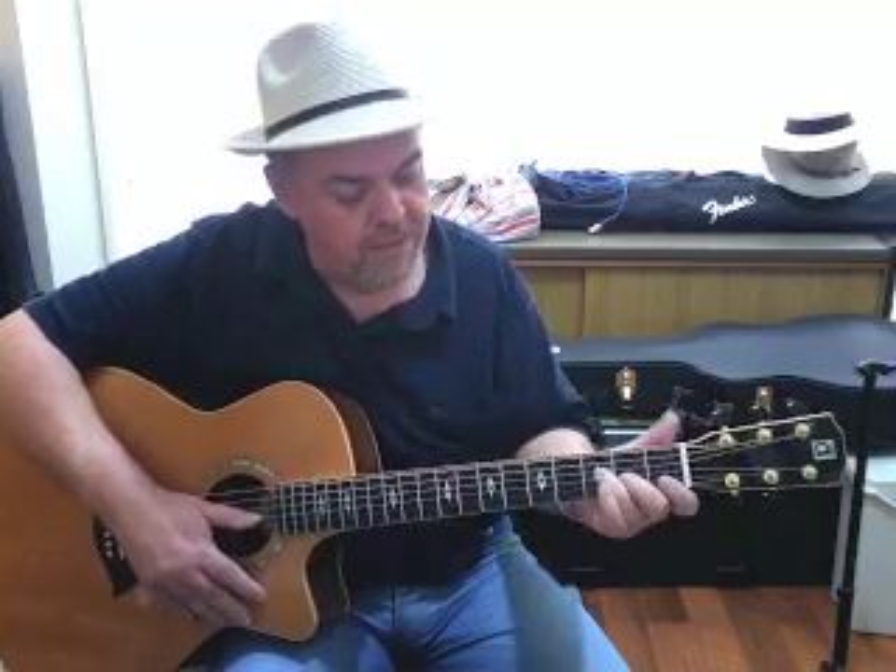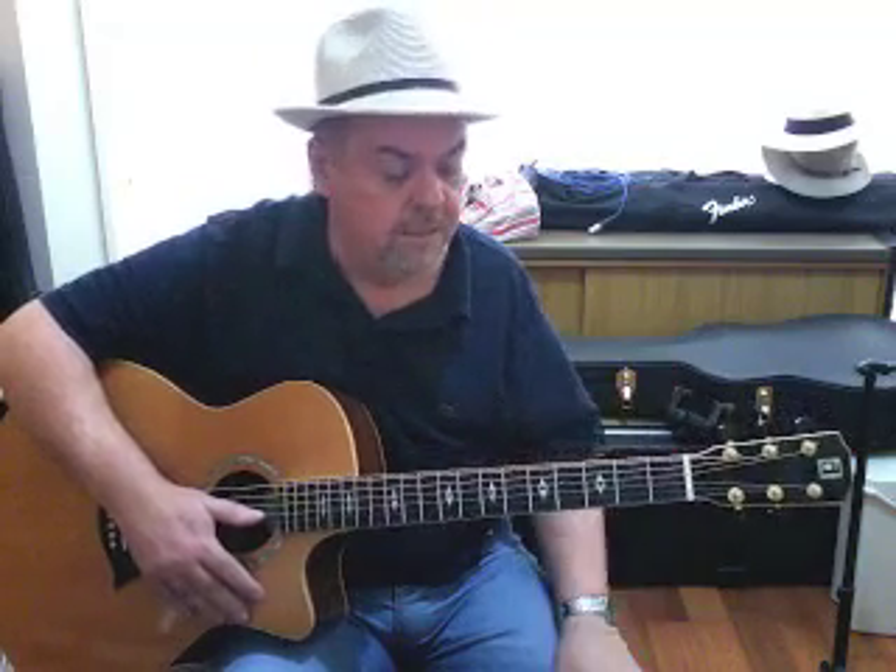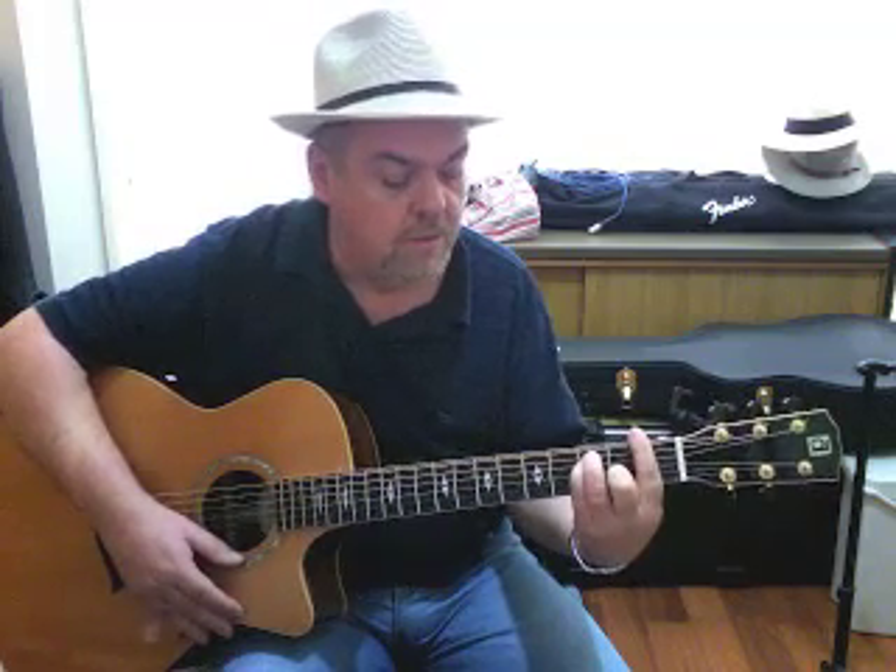There are other people — and before anyone emails me about this — who will play a short F like that and wrap their thumb around the back. In fact, that's a common way that I play it, particularly if I want to move the thumb for finger picking and doing bass lines. But I do want you to learn to play a full bar chord because there are other bar chords that you have to learn as well. We'll get onto those in later lessons, so you may as well get the hard one out of the way first. Practice and it will get better.